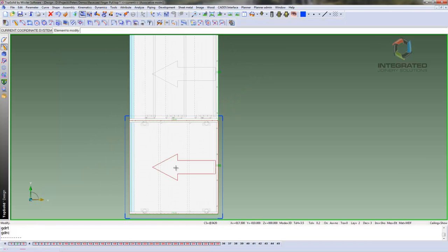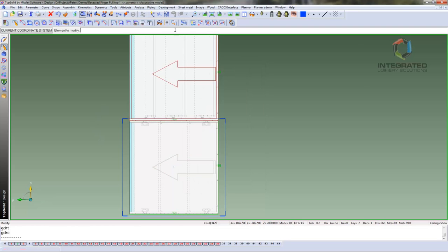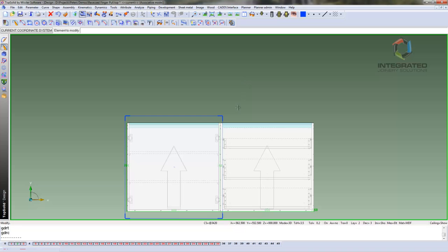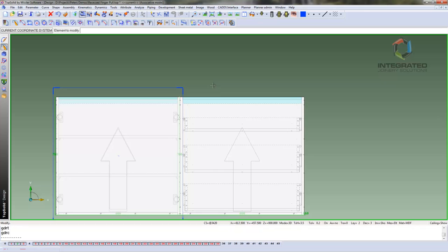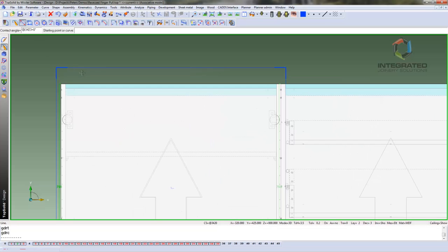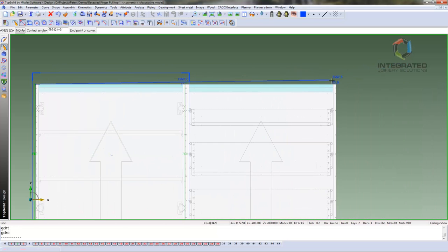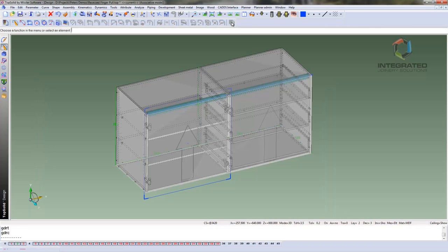I will just select the coordinate system and flip it around 90 degrees around the Z. Refresh that. Now we are ready to start our sketch. So the first thing we will do is start a line and select the front edge of the cabinet, dragging a line right along the front edge. This is going to be my guiding line for my recessed pull. So I have finished that sketch.